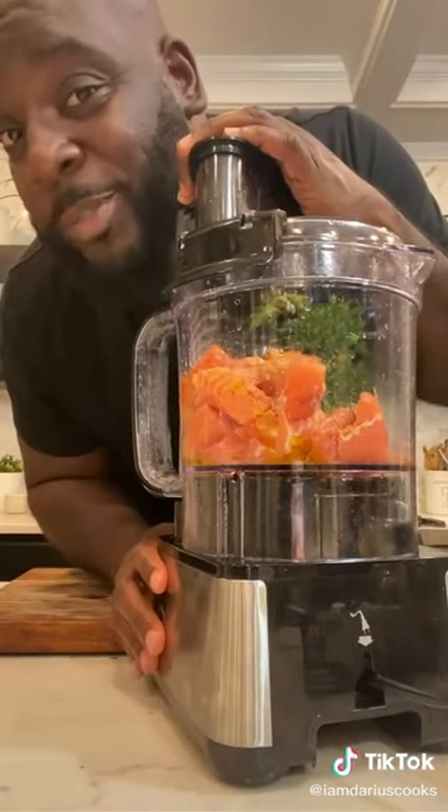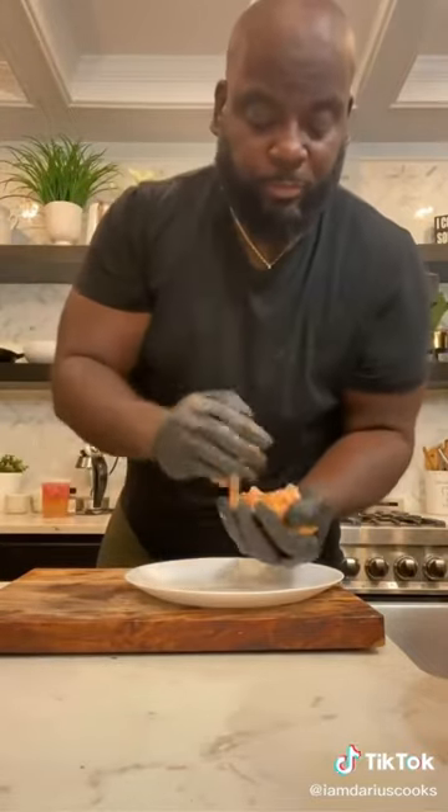Pulse it just until it comes together. Of course you need PPE. Now just form them into burgers, just like that.